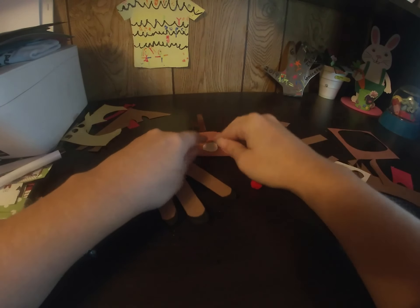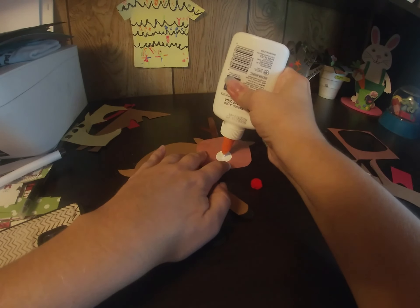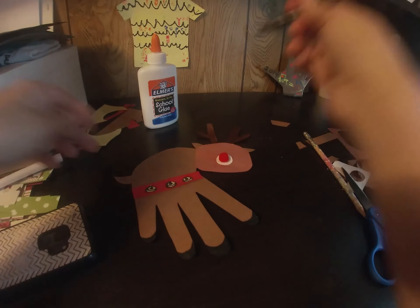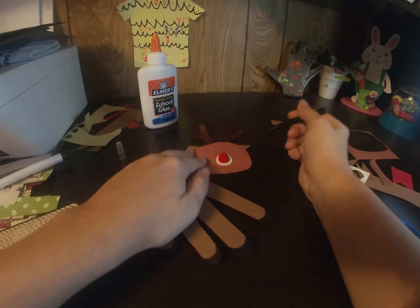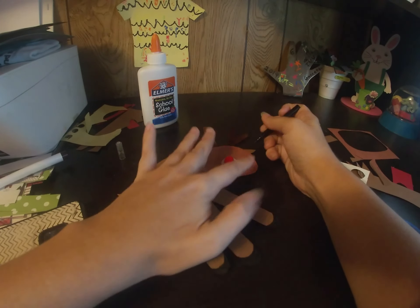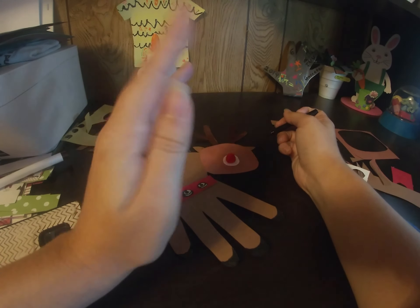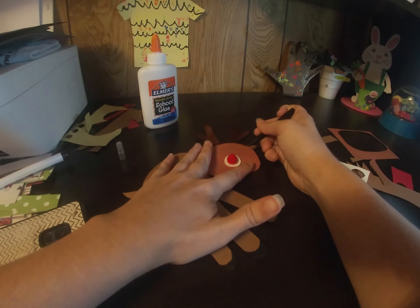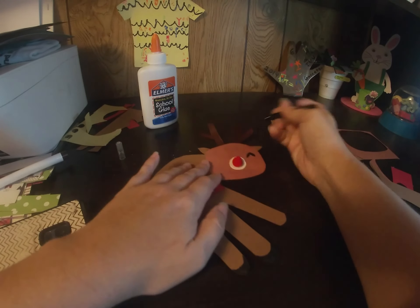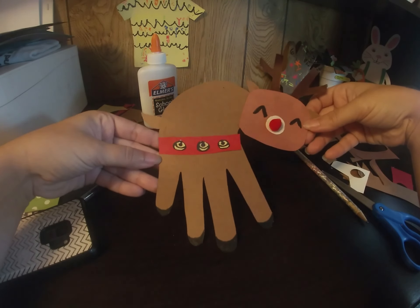Smack that down on his face, then add the pom pom. Use your black marker and give him eyes — you can make your eyes look however you want: open eyes, shut eyes, cute little squinty eyes. I'm going to attempt cute little squinty eyes. Hey, that doesn't look too bad! It's nice to try new things. And there you have your little handprint reindeer!